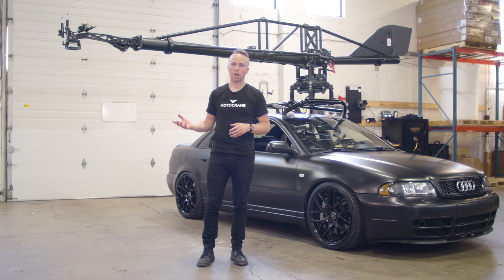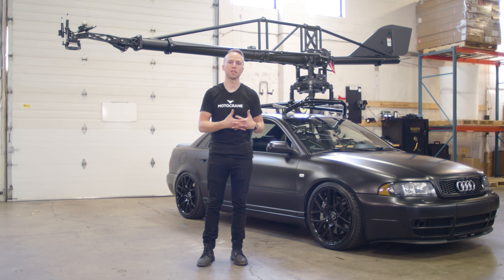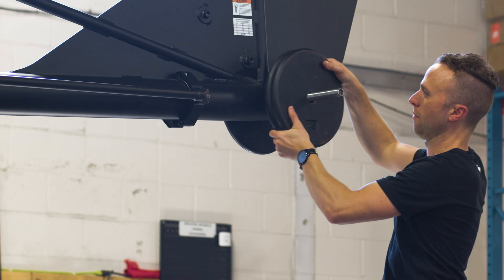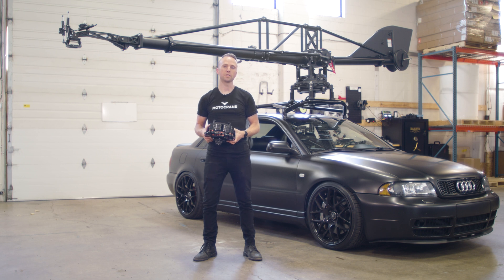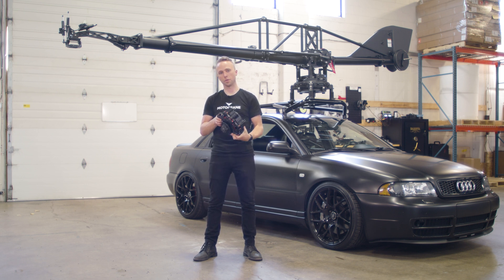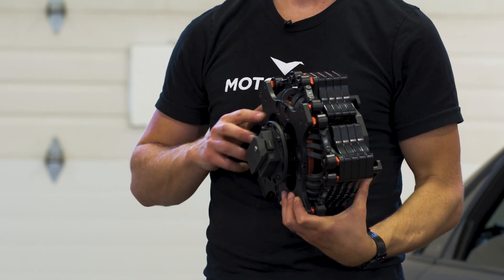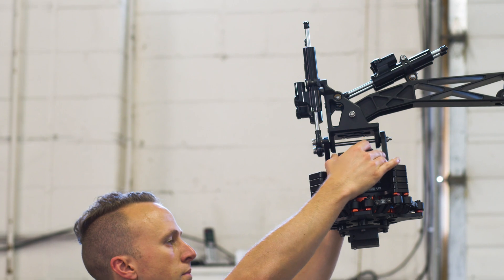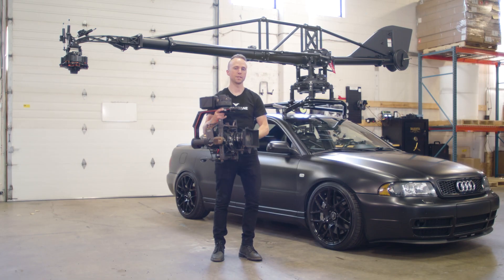Before adding the payload, I want to weigh it and then preload the rear boom with the appropriate amount of counterweight as described in the LS kit operation manual. Now that I have the appropriate counterweight added to the rear boom, I'm going to add my payload — which starts with a Flowcini Tranquilizer with a full stack of passive plates and the Ronin II Universal mount underneath it. And finally, today's payload is our Ronin II.